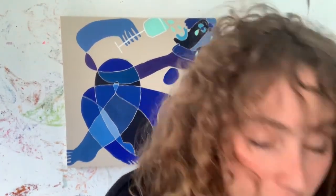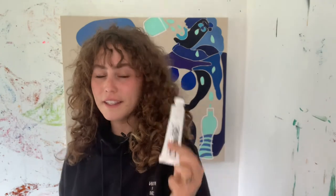My favorite paints are Golden paints. I have some here — I use their liquid body and I also use their heavy body. I have just started using their new product as well, and sometimes I mix the two together.